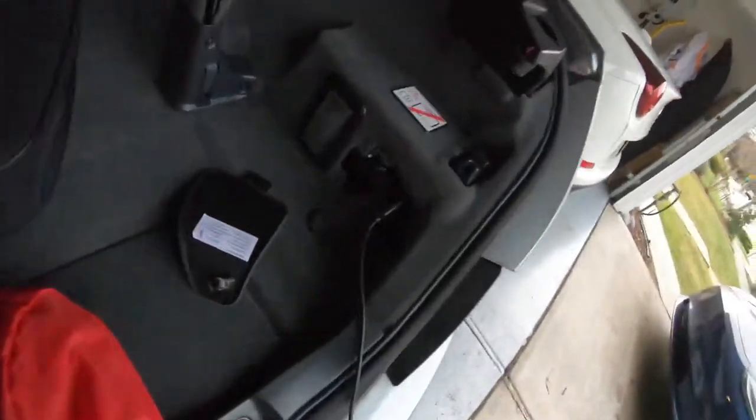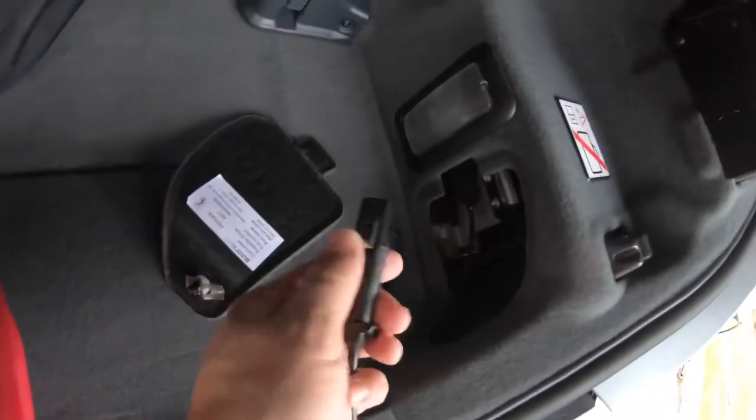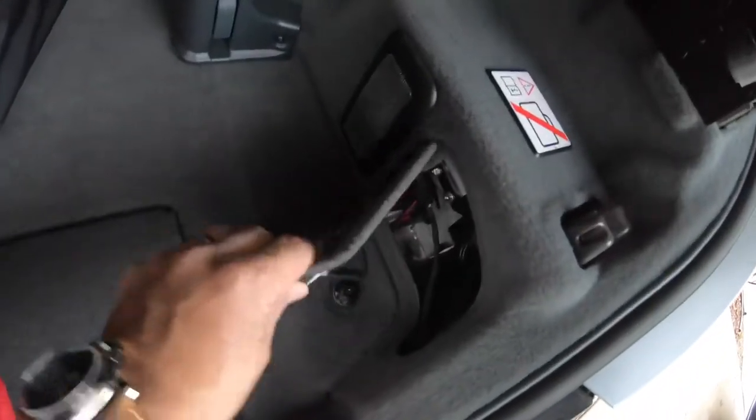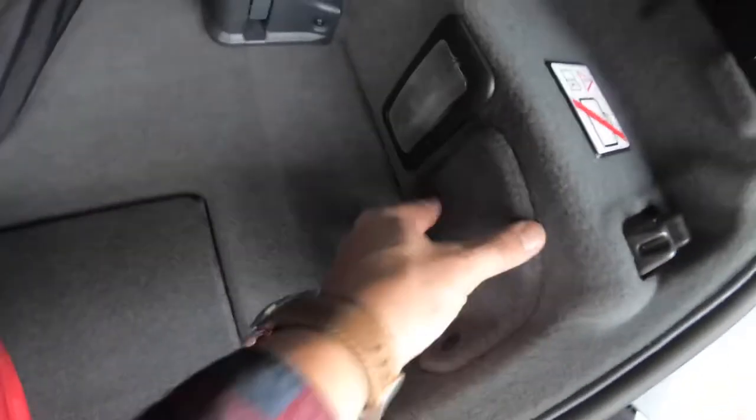The battery charger plugs into a dedicated port right here — you can see there's a little latch right here and it plugs in facing this way. This cover is pretty simple: put the tab in, turn the thing horizontal, and it'll keep it there. So the battery charger goes here.